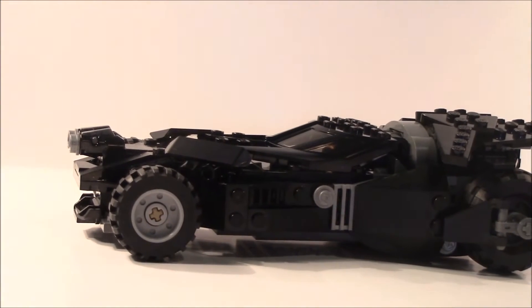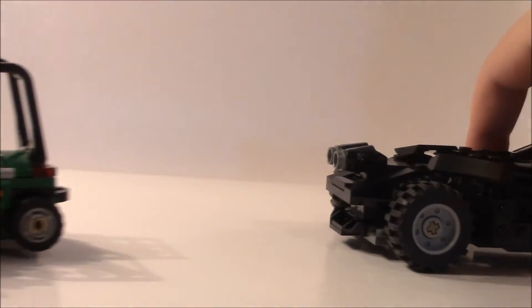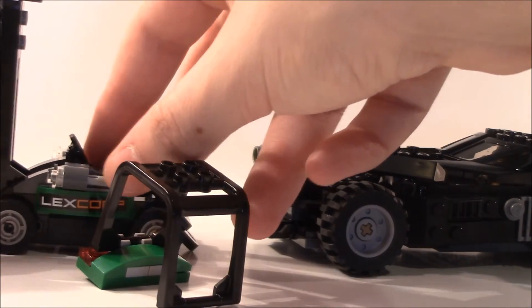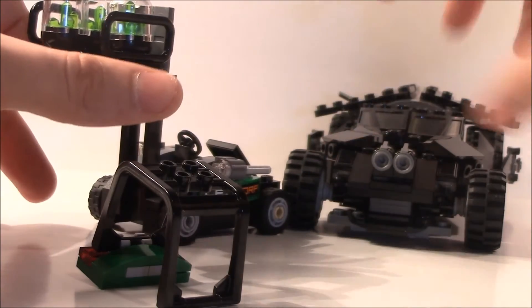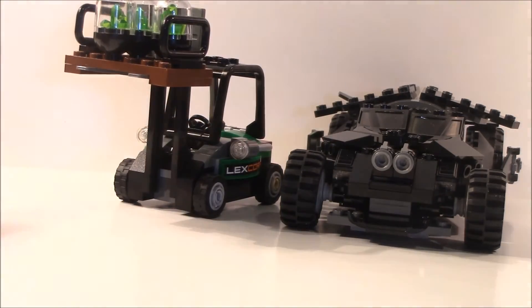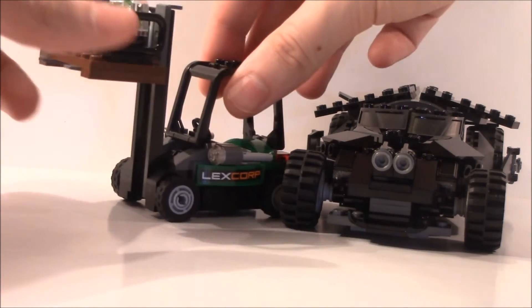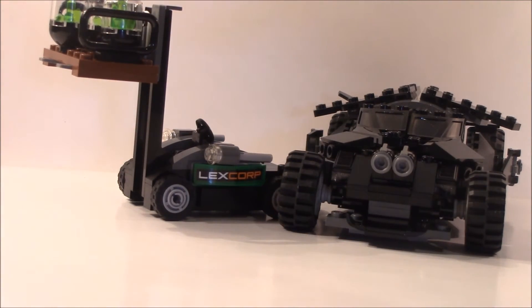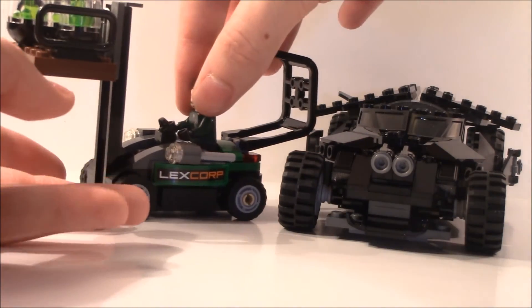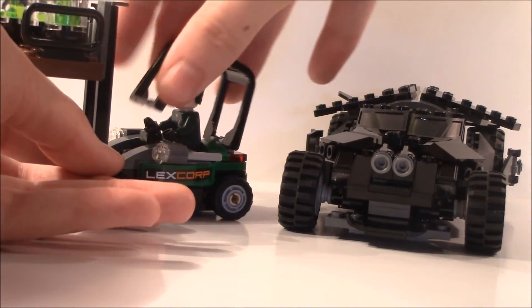I would have really liked to have seen a different set — keeping the Batmobile but featuring another Batman versus Superman scene, like where Superman says 'The Bat is dead — consider this mercy.' But this is basically it for the Kryptonite Interception set.